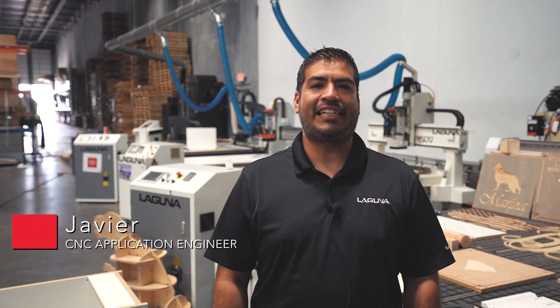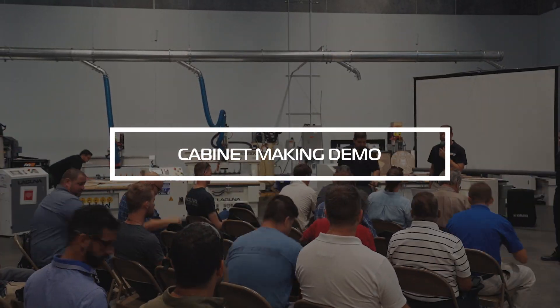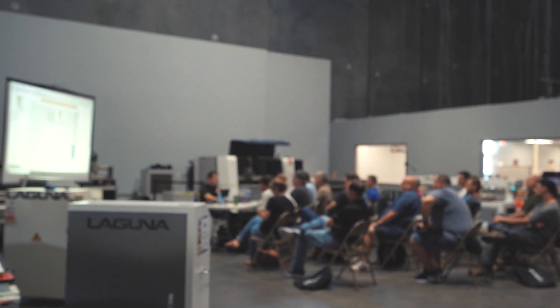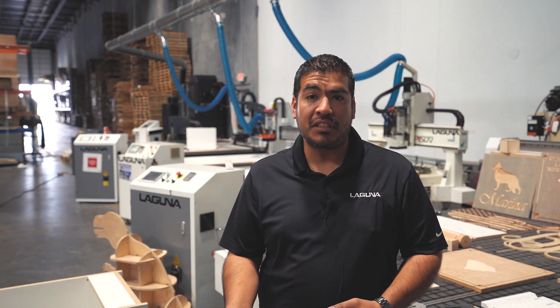Hey guys, this is Javier with Laguna Tools. We're over at our South Carolina facility doing an open house today with Mosaic. We decided to do this open house to open up shop to customers here and let them know what we offer, what our machines can do, and different types of construction methods that may fit their build, their needs, and so forth.